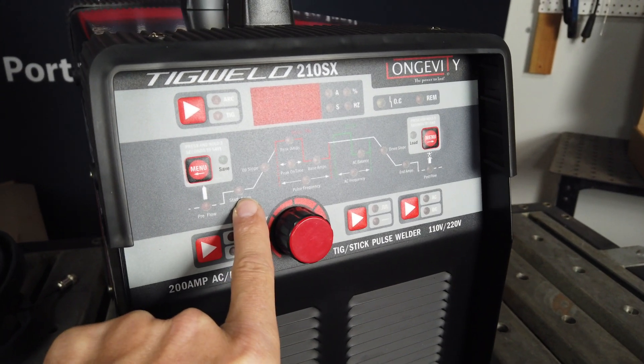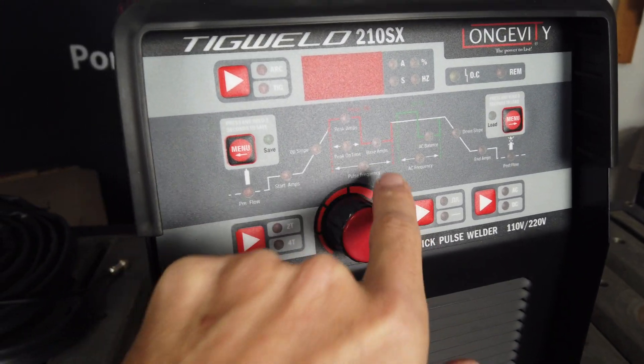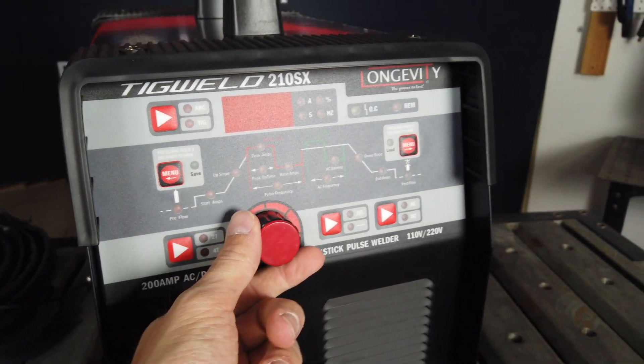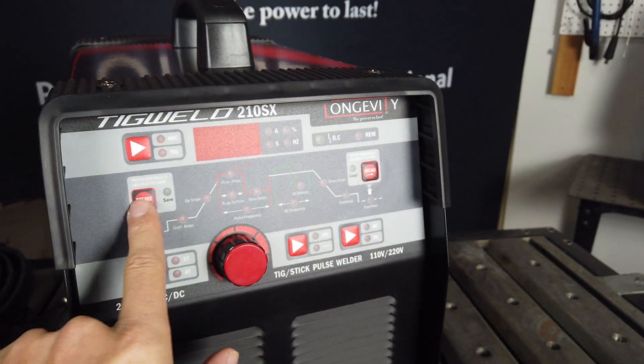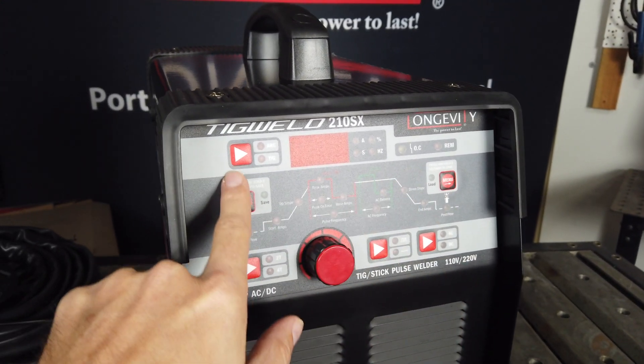Here we have the panel in focus. The basic controls are here — you have your pre-flow, your start amps, your upslope, your peak amps, peak on time, base amps, and your pulse frequency. All of this is navigated by pressing left or right on the machine to select which menu you want.